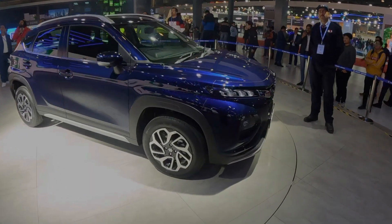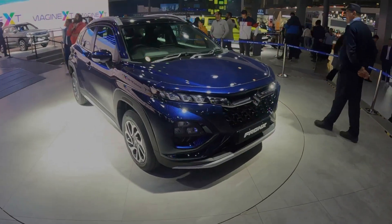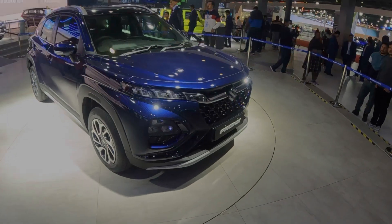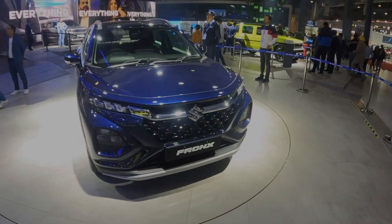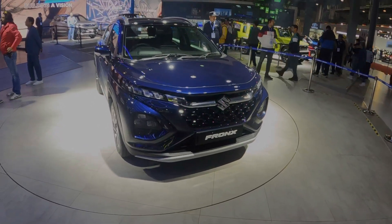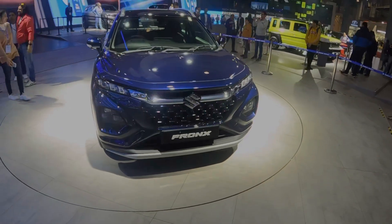There are two engine options: a 1.2L K-series engine and a 1.0L K-series turbo engine. The 1.2L produces 60 kW and the turbo produces 100 PS and 147 Nm of torque. The 1.2L engine gets a 5-speed manual and 6-speed automatic transmission, while the turbo also gets a 5-speed manual and 5-speed automatic. Expected mileage figures are around 20–21 km per litre.